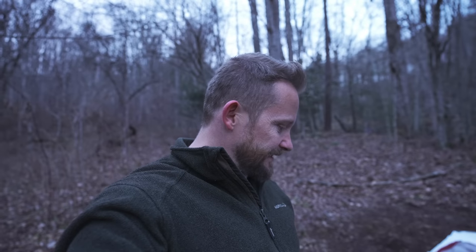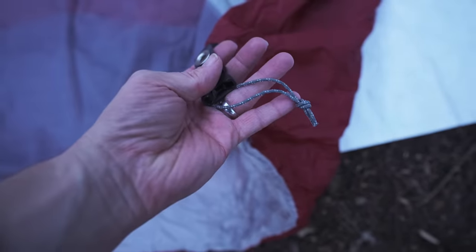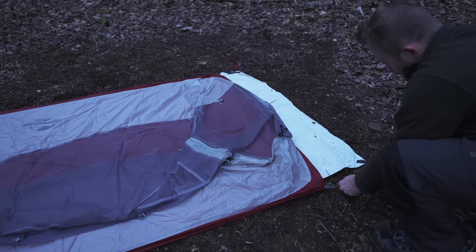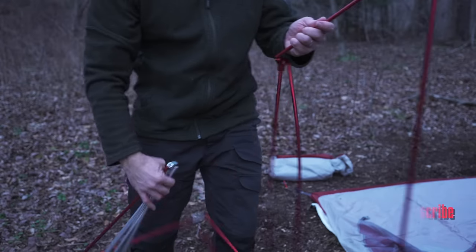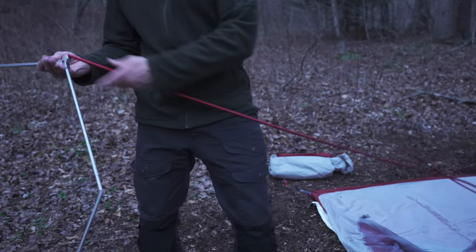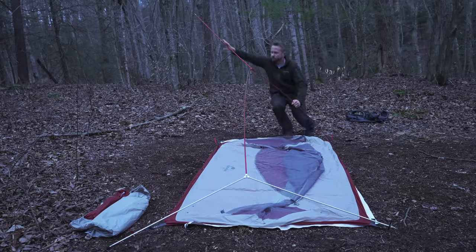One thing I noticed right off the bat is that this tent is missing one stake point — the tie-off material is missing. That's not a big deal, of course, but it is something to make note of. Here's the pole — it's made out of aluminum, but it is very, very thin.